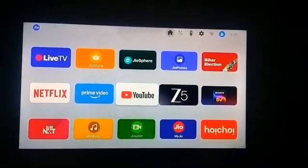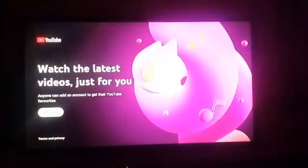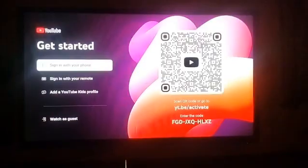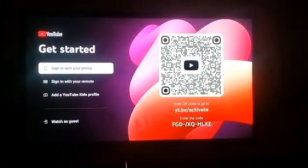Open YouTube on your Smart TV and wait for a few seconds. You will see a 'Get Started' option — click on it. Below the barcode, you will see a code.